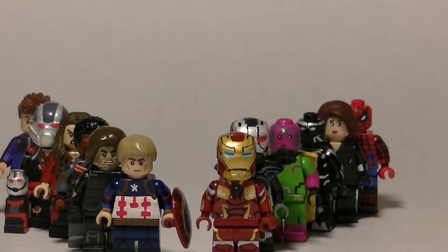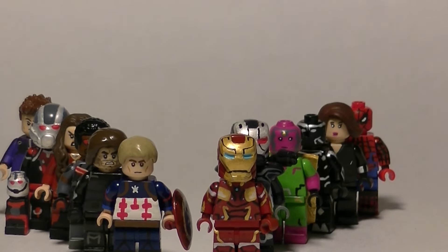I also have a side showcase coming out which will have Crossbones, General Ross, and a possible Agent 13. I just wanted to have Team Cap and Team Iron Man in this video. This took so long to put together, so without further ado let's go ahead and get started.